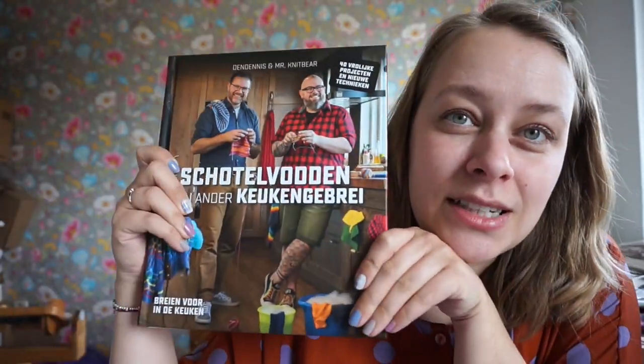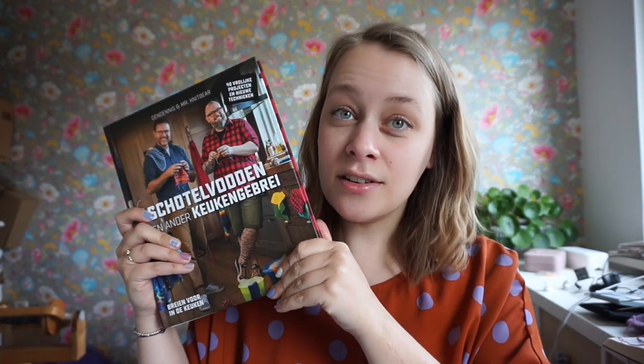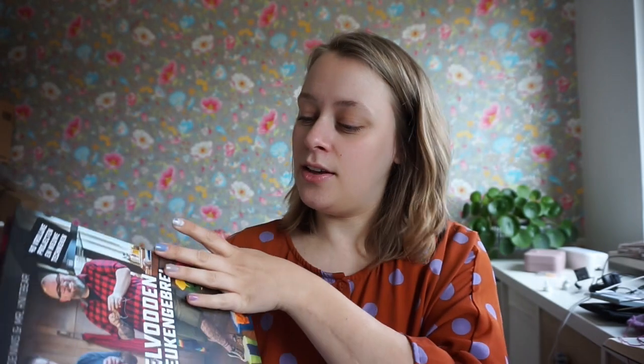I've also been attending a workshop recently by Mr. Netbear — you might know him as Vim — and Dennis. They've written this book plus two others and are working on a newest book, so they're very busy. This book — I'm not sure if it's available in English, I think it's just in Dutch — is about knitting kitchen cloths, oven mitts, and other things you might use in the kitchen. Vim taught the workshop on double knitting.